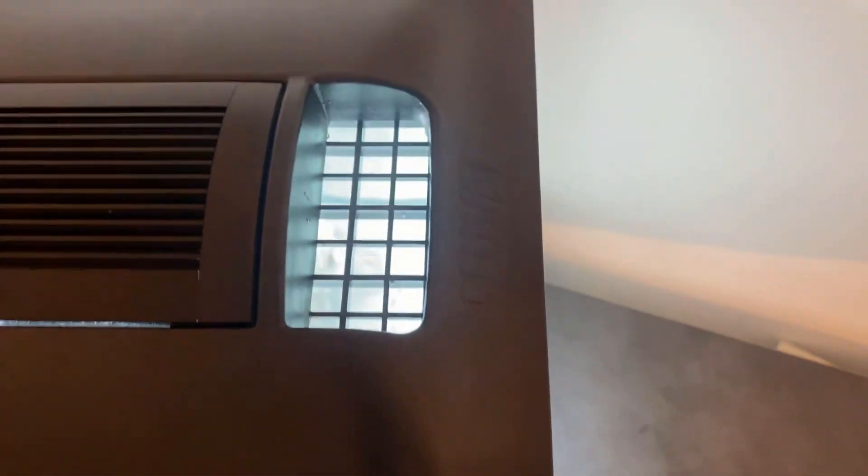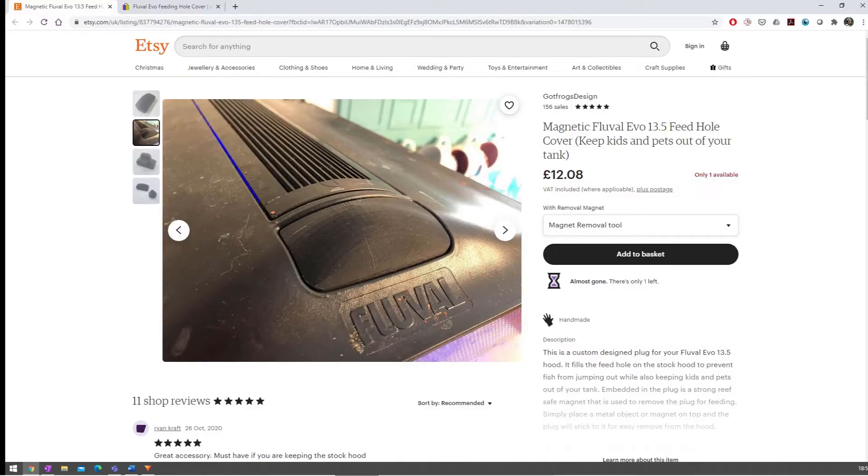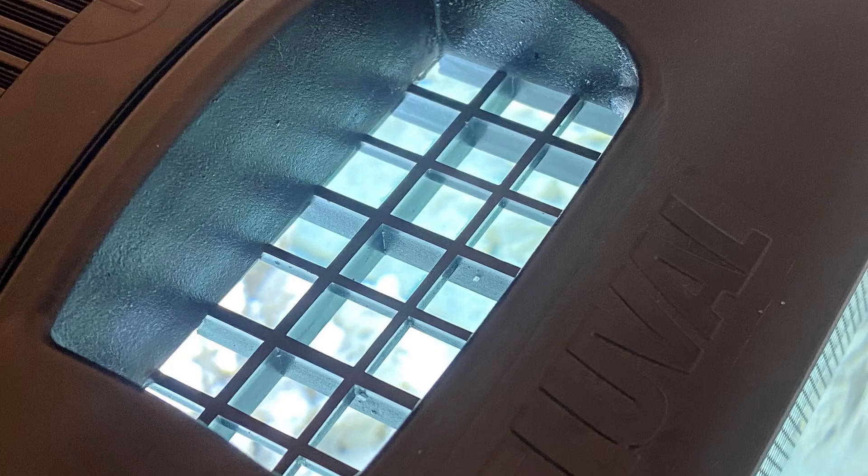I had a look online before choosing this solution. On Etsy there's a little block that sticks in and uses a magnet to pull it out — about £12 for the bit plus more for the magnet. On eBay there's a 3D printed option for around £4.50, though it's not the most elegant. The egg crate with super glue looks great and costs about £2.50, so there are a few options — thought that might be useful.